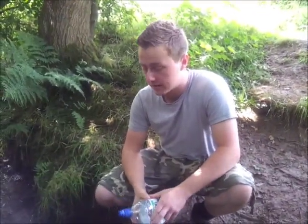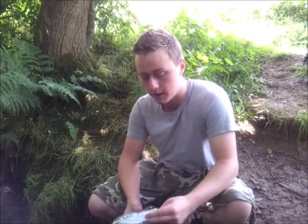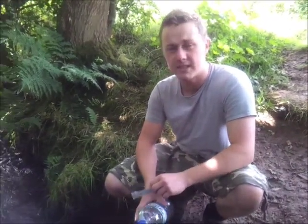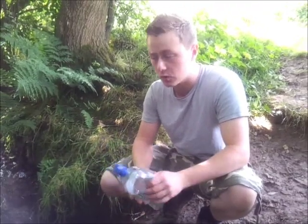Alright there YouTubers, welcome to Dan Spencer's Bushcraft. I'm out on a lovely walk, enjoying the summer weather while it lasts. As I'm very thirsty, I thought I'd test out water purification tablets, as I've never actually tasted how foul they apparently taste. So before I do that, let's discuss a little bit about actually purifying water.